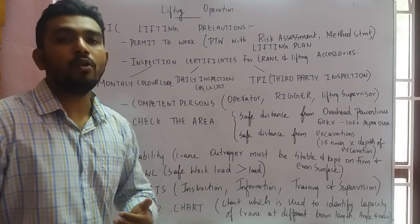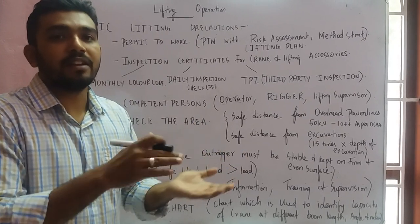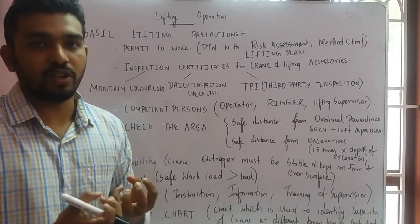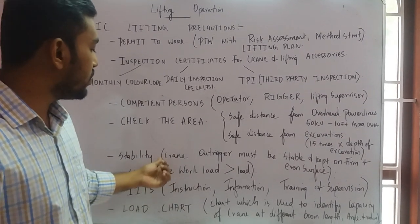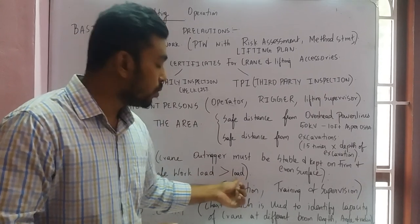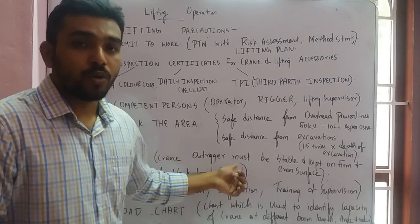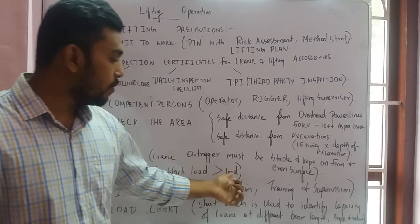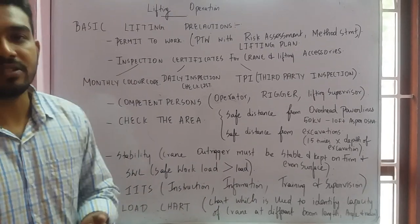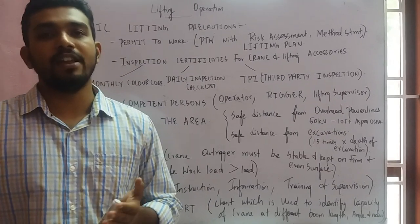For stability, ensure the crane outriggers are level and placed on a firm surface — not loose ground. For safe workload, the safe working load (SWL) must always be greater than the load. Never overload above the SWL; the load must always be less than the rated SWL.